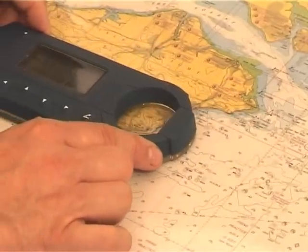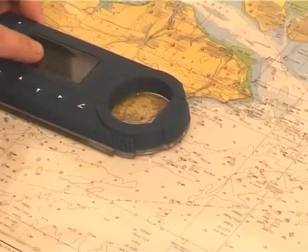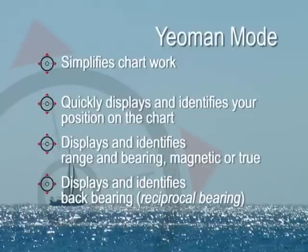If you want a range and bearing from that position, take it to the second position on the chart, press your range and bearing key and there's the range and the bearing from that position. That will show you it in magnetic or true because it will work out the variation for you. If you want the back bearing or the reciprocal bearing, just press your down arrow and there's your reciprocal bearing. It's as simple as that. Yeoman allows you to quickly and simply identify your position, range and bearing at any time in any part of the world in seconds, meaning you spend less time navigating and more time on deck.